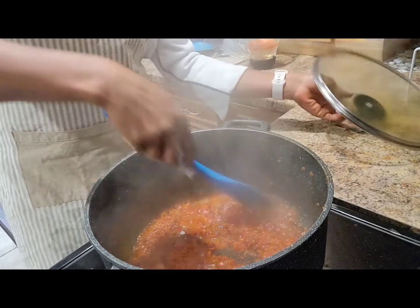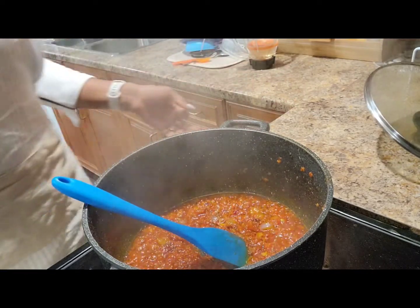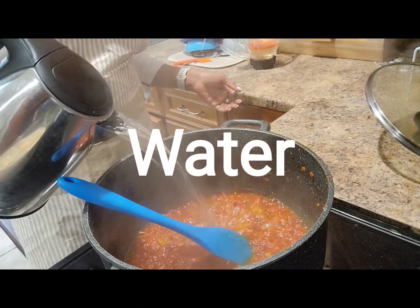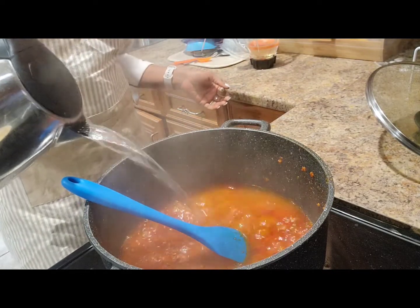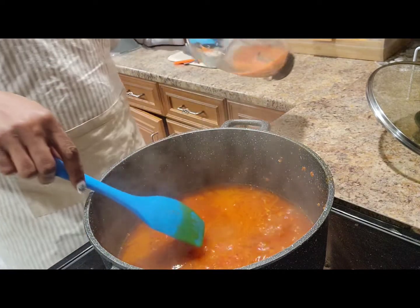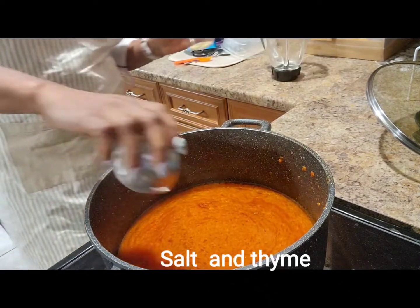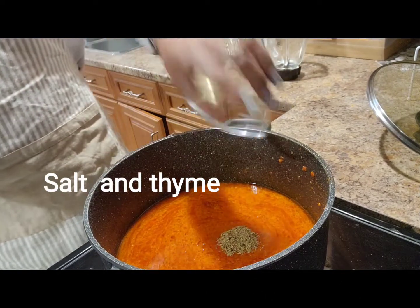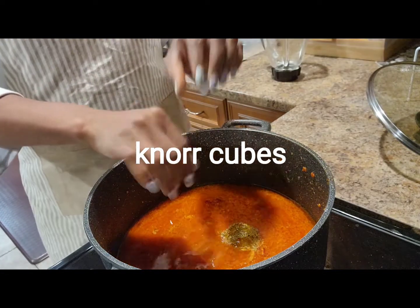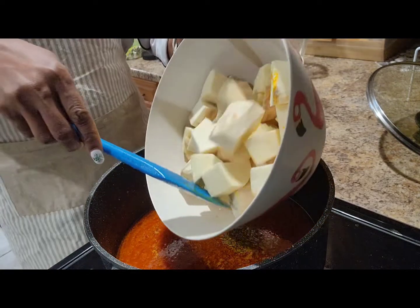Okay guys, we got it in here. I'm gonna add the oil in here. I'm adding salt, I'm adding thyme. So I'm gonna add my yam now.